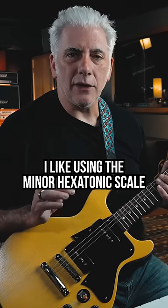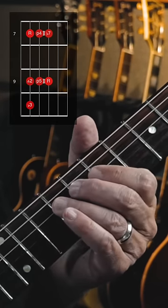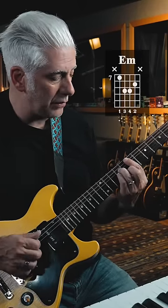Quick lesson — I like using the minor hexatonic scale. That would be one, two, flat three, four, five, flat seven. Almost like the minor pentatonic. This would be in the key of E, so it'd be over an E minor chord.